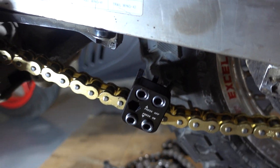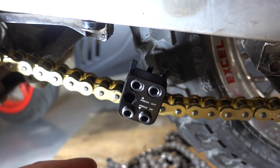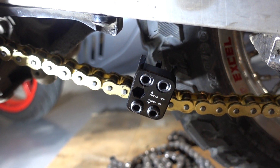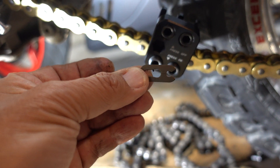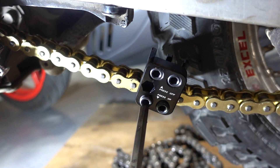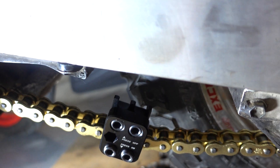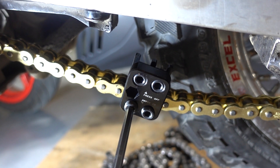Got it on. A tool is needed to press the master link plate on, and this one has the clip. It's exacting work — it's got to be done properly, otherwise it will fail. This one takes a 6mm hex wrench.